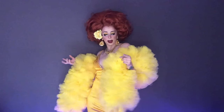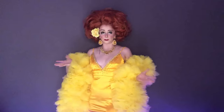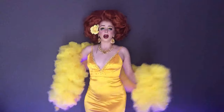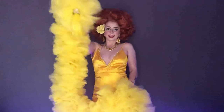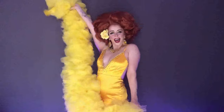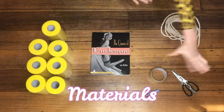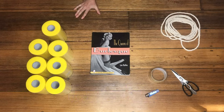Hi there! Do you want to learn how to make a fantastic boa for a quarter of the price of a full ostrich boa? Well, I'm here to show you how to make a vegan tulle boa, tassels and all. You need all of these fabulous materials — there actually isn't much. It's pretty simple and pretty straightforward.